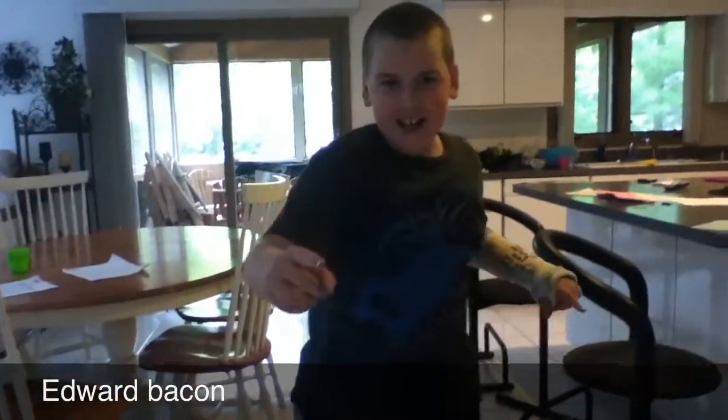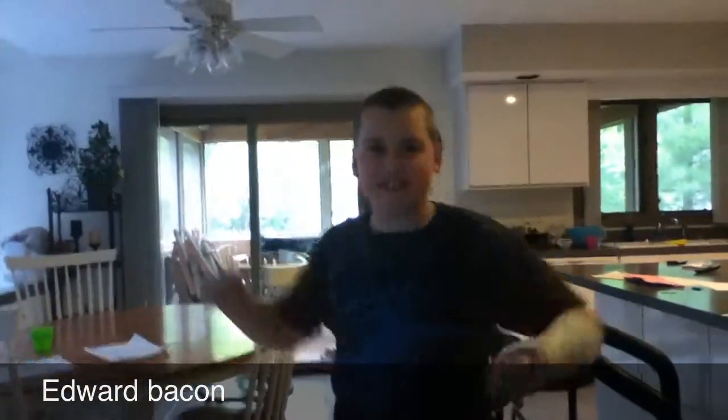My name is Phil Steak. Today I will be cooking some food. Hello, I'm Edward Bacon and I will test — I will test Phil Steak's food.